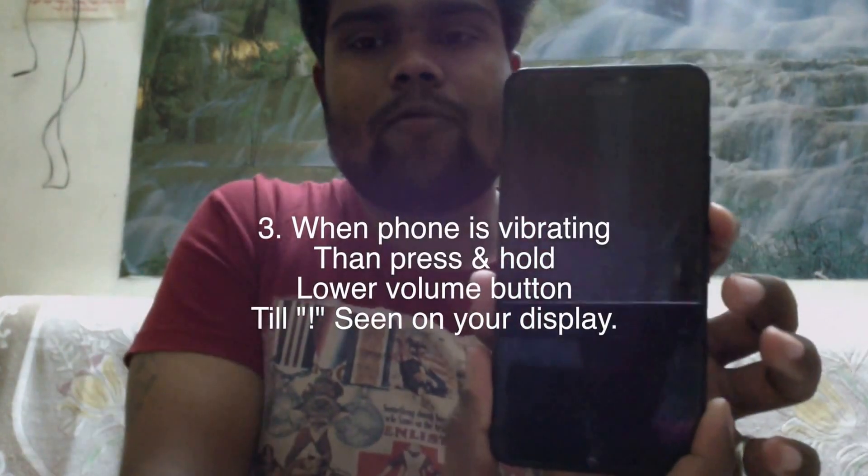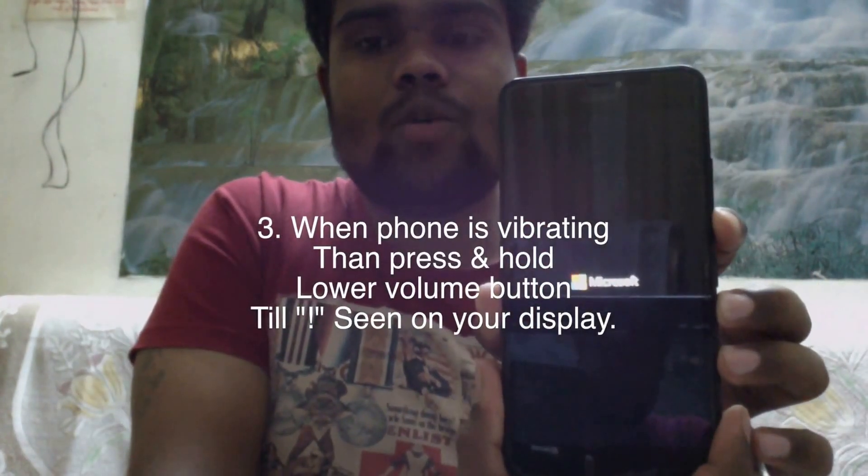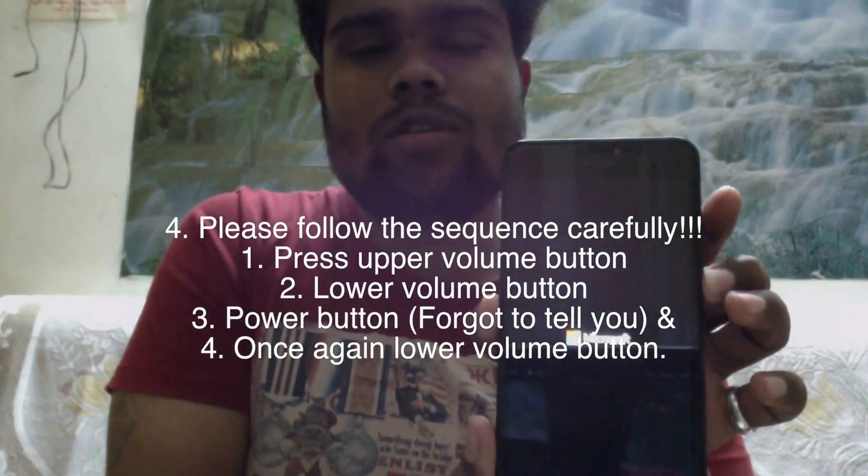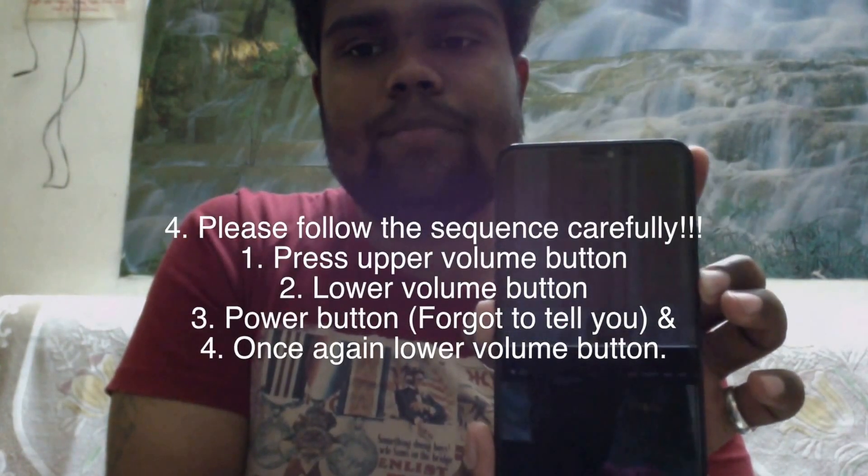Hold the lower volume button until the exclamation mark comes on your screen. Now I'm pressing my power button — my phone is vibrating — and now I press and hold the lower volume button until the exclamation mark appears on my screen. Then you have to press the upper volume button, lower volume button, and once again the lower volume button. Your phone will suddenly vibrate.